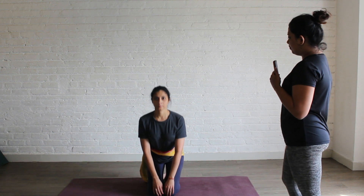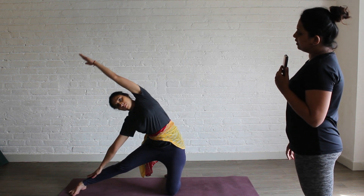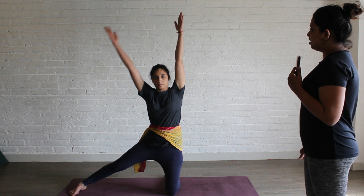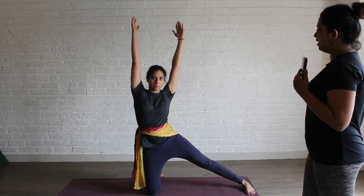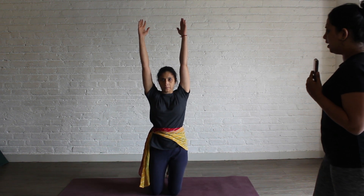Next we are going to do Parigasana. Sit in Vajrasana. Lift your pelvis up. Inhale, take both your hands up. Place your right leg out. Exhale, bend towards your right. Extend the other hand up. Stay here for 10 counts. Inhale, come up. Change your leg — left leg out. Exhale, bend towards your left. Inhale, come up. Place your leg back and go back to Vajrasana.